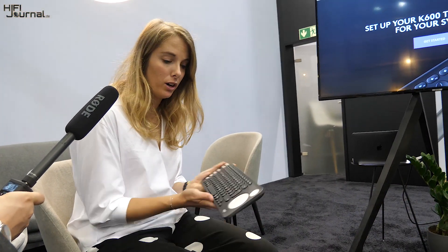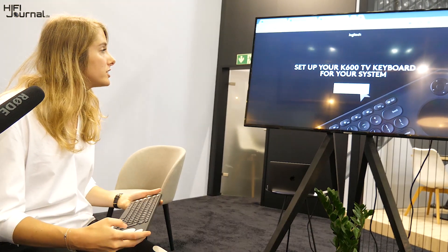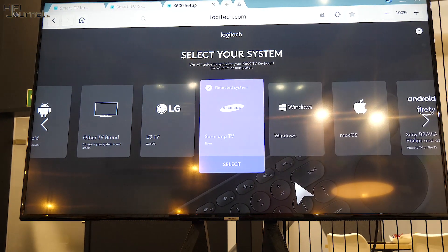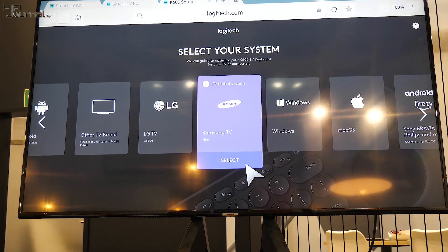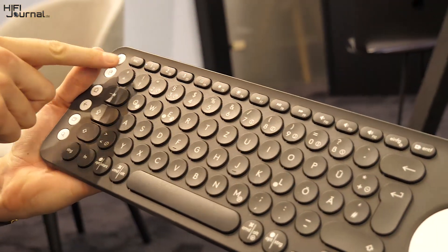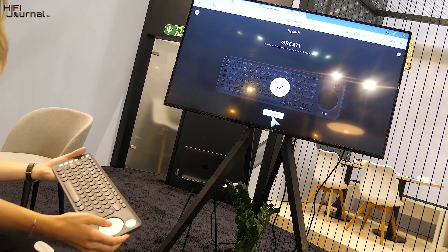You can set up your K600 TV at k600setup.logy.com. When you click 'Get Started,' it automatically detects what TV you're on. It's compatible with LG and Samsung smart TVs, but also Android smart TVs such as Sony and Philips. When you select your TV, you get a code — for example, Function plus Four. When you press that, the LED on the keyboard lights off as confirmation that the setup was done correctly, and it also confirms on the TV screen. You're now set up for your Samsung TV.